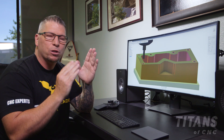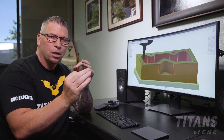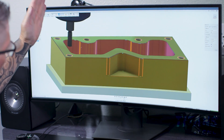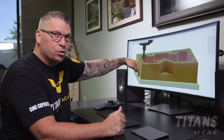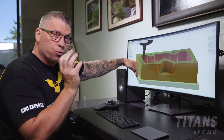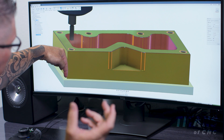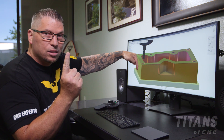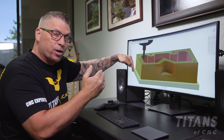There are a lot of flutes on this thread mill because it's specifically designed for a 5/16-18 thread. Because it has so many teeth, this thread mill when spinning will simply drop down, move in to the major diameter of the thread — in this case a diameter of 5/16.